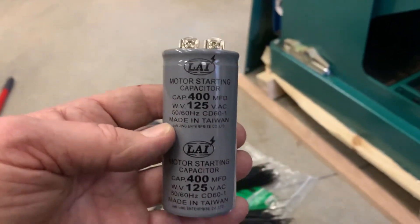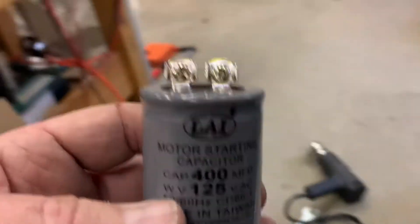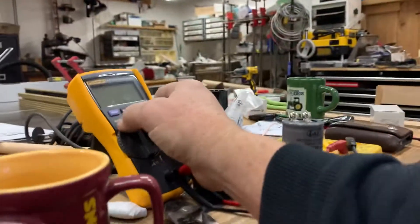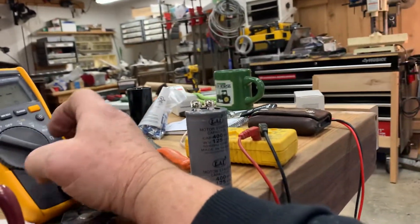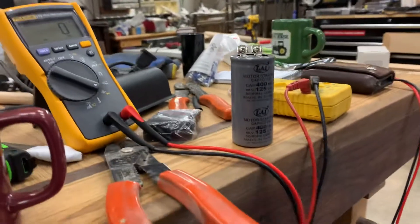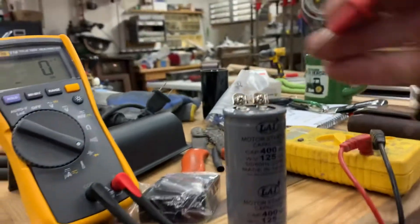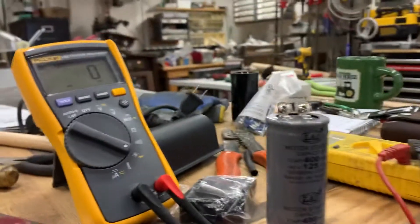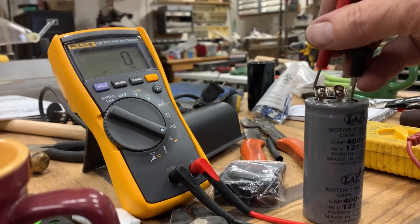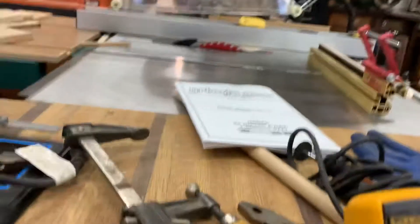Here's the capacitor and it's basically shorted. I checked the capacitance with my voltmeter — there's basically no capacitance on it. If you look at the meter here, it's giving me nothing.